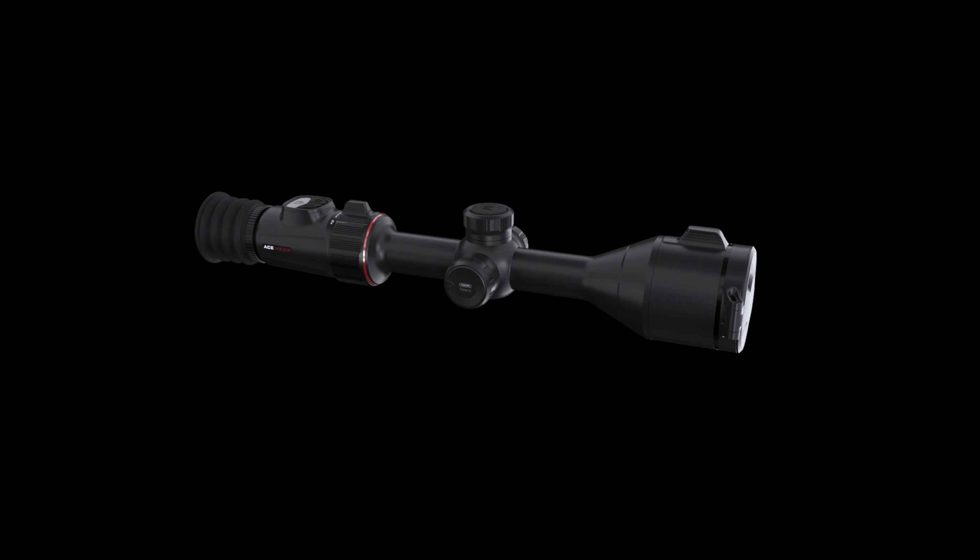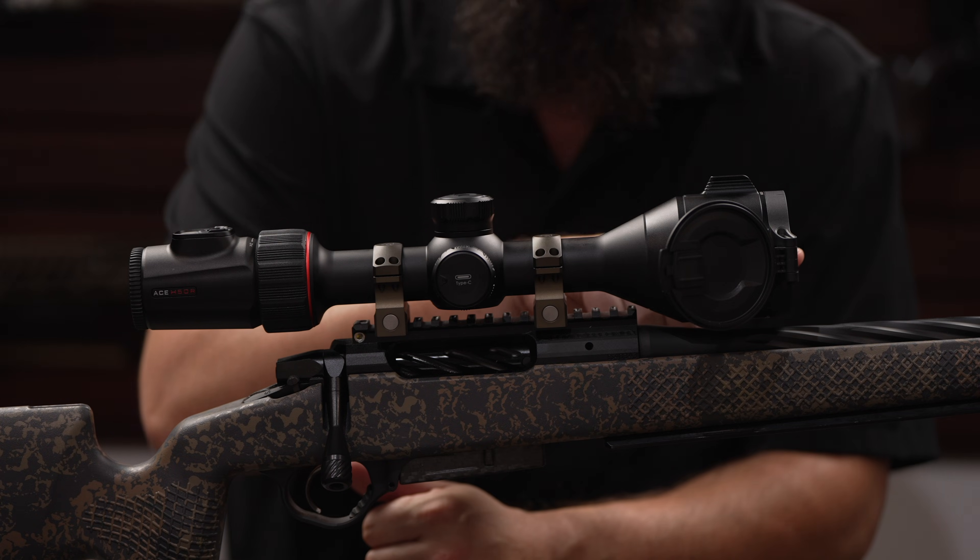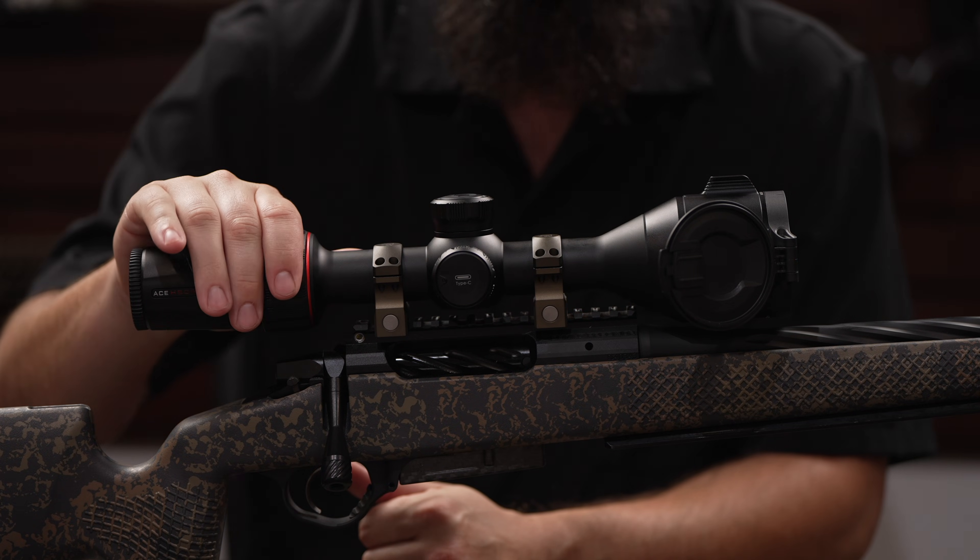Here at iWare USA, we're really excited to bring on this new product and we think it's got a lot of features that night hunters and customers have been asking for, including the integrated LRF, ballistics, and ocular zoom. Be sure to check out our website for more information.